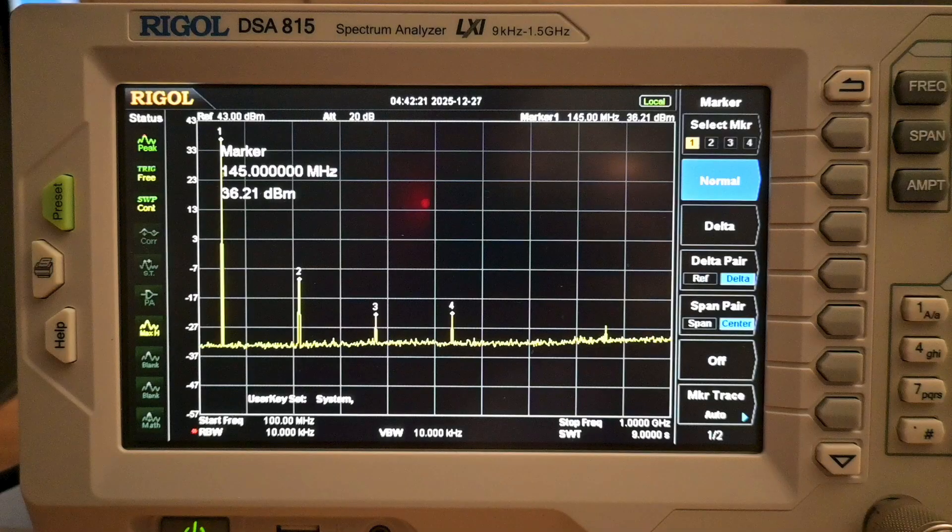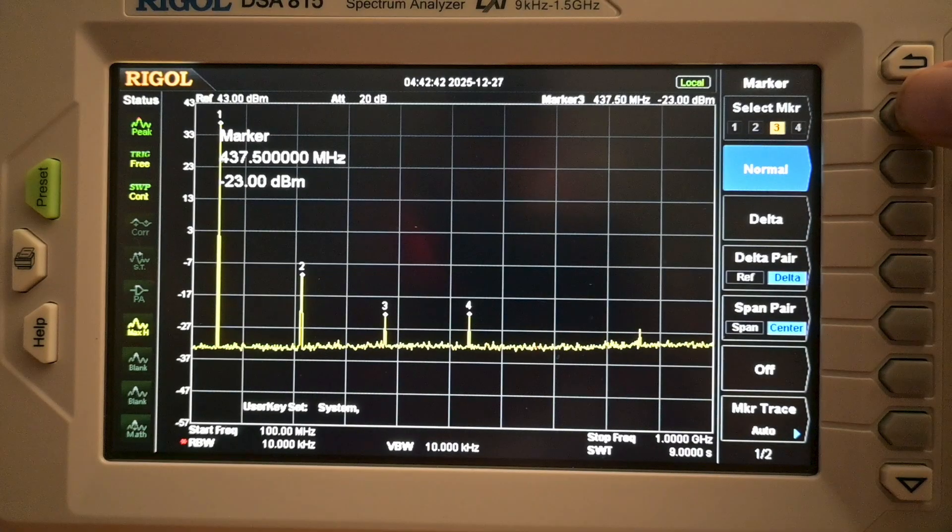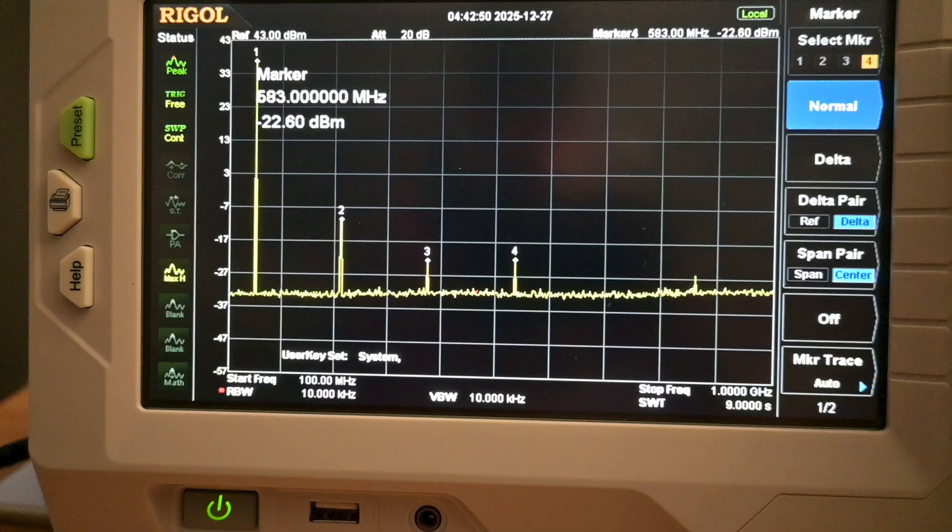Now let's review our spectral purity test at VHF of the UVK5. Our fundamental is 36.21 dBm. We compare our subsequent second, third, and fourth harmonics to this signal — all should be 40 dB down from our fundamental and below 25 microwatts, which is minus 16 dBm. Our second harmonic is at minus 11.08 dBm. This is below the 40 dB threshold but above the 25-microwatt window at 78 microwatts, so it fails spectral purity standards for Part 97. Our next two harmonics are below both thresholds. We sum and average these measurements to provide a decibels-below-carrier measurement for our review.